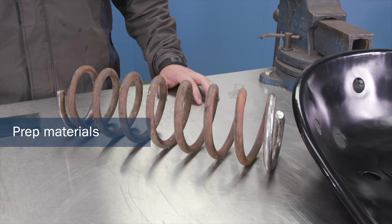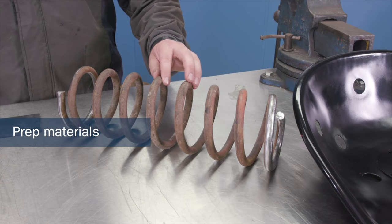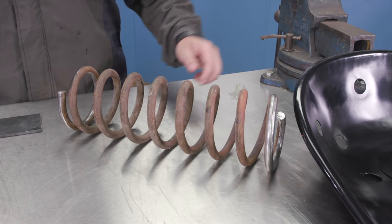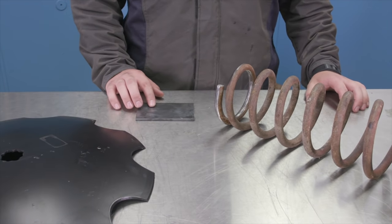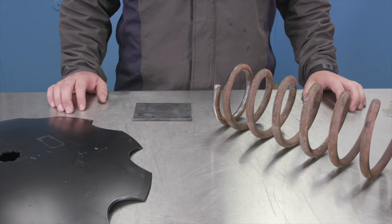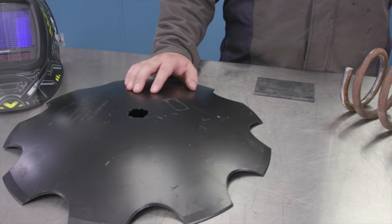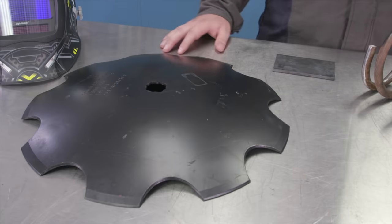Before we get to welding, we'll need to prep some of our material. This coil is very dirty and rusty, so we'll need to remove that on both ends prior to welding. On our quarter-inch bar stock, we will need to grind off the edges so that the mill scale will be removed. On our tractor disc, we'll need to grind off the paint around the top so that we can get a nice clean weld.